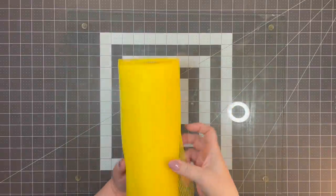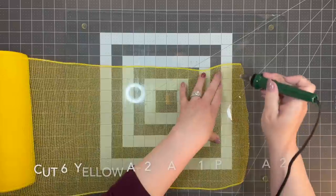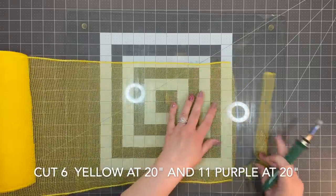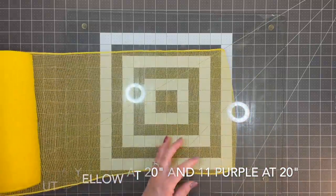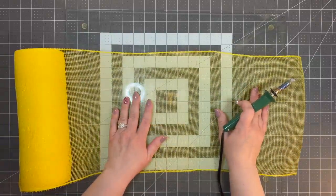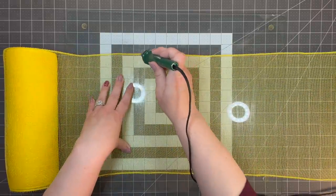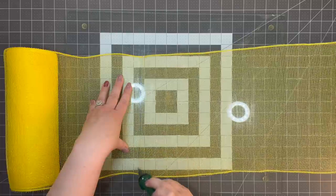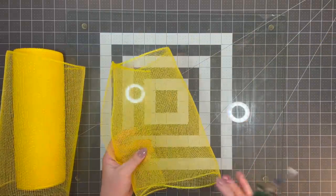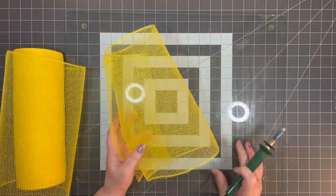Now we're going to take our yellow mesh. This doesn't have the line in the middle but we're going to use our wood burner again. I'm just going to start adding mesh wherever I want so that we can have a nice full wreath. We're going to cut at least six of these in 20 inches, and then cut 11 of them in the purple at 20 inches, and then we're going to add all that mesh to the frame.